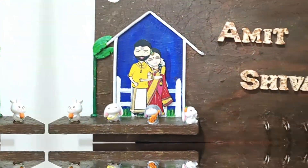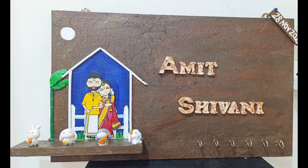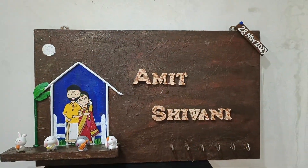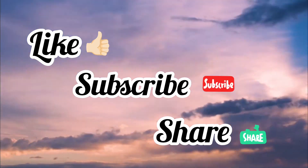It was very cute and lovely, so I really liked it — it was good. If you like it, comment and share. Don't forget to like, subscribe and share.